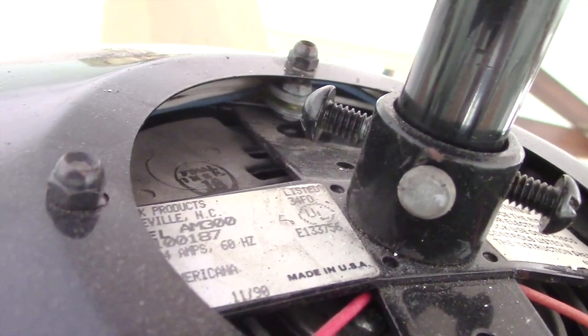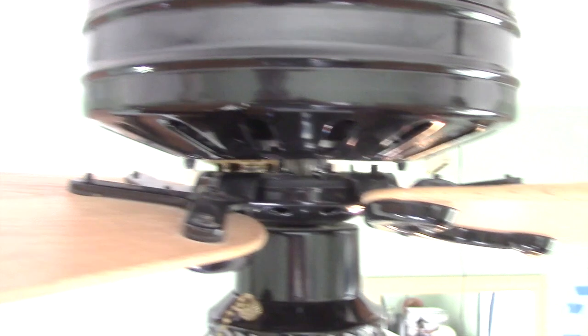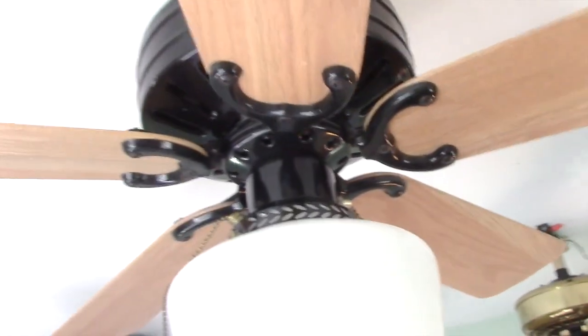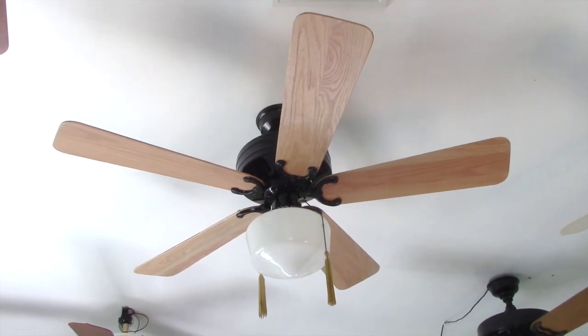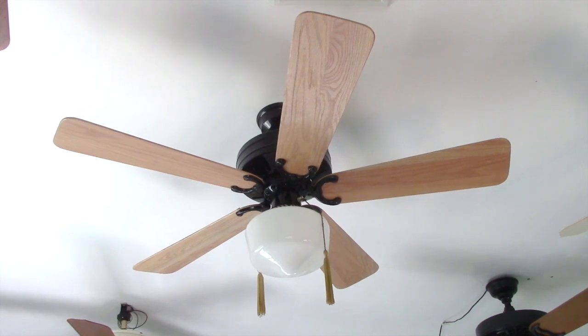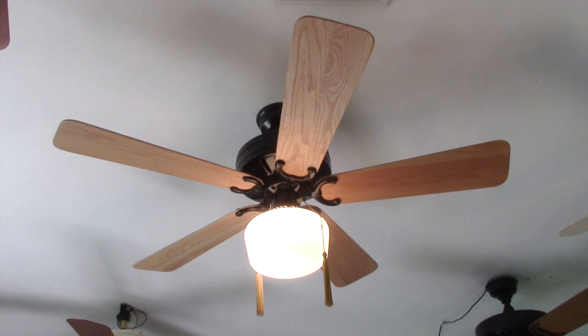It's a pretty sleek-looking fan, from November of 1990. This ceiling fan came to me from Brandon C. Johnson this most recent summer. And everything you see on it is original, except for the light globe and the tassel chains — those I did add myself.